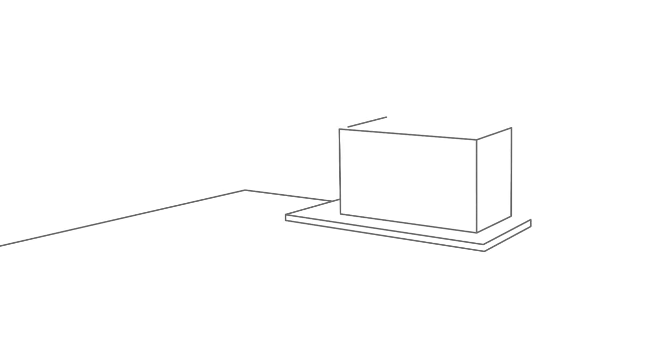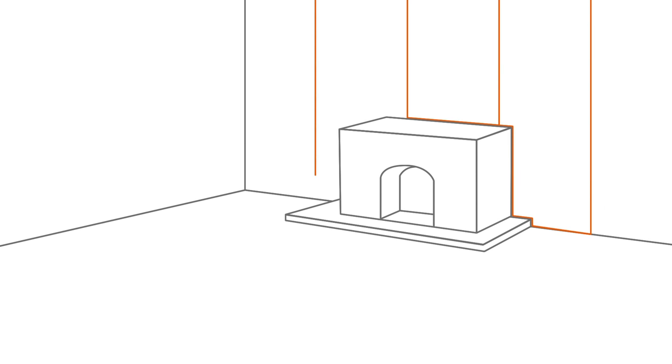The first job is to decide where you're going to start papering. For a flat plain wall it's best to measure up and find the middle and start there, then work outwards towards the corners. Starting in the middle should give you an overall balanced look when you're finished. If the wall has a focal point, such as a chimney breast, it's best to start in the centre of this.